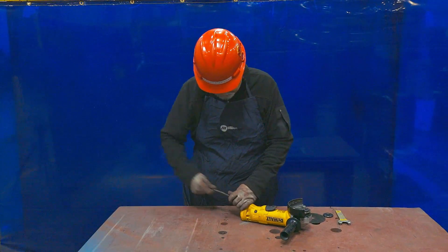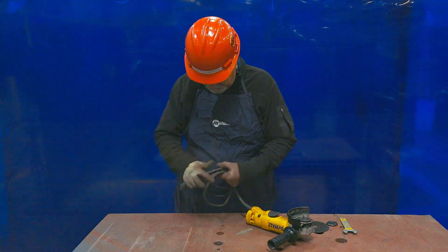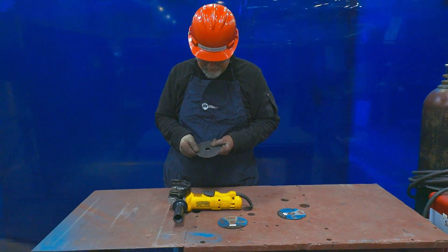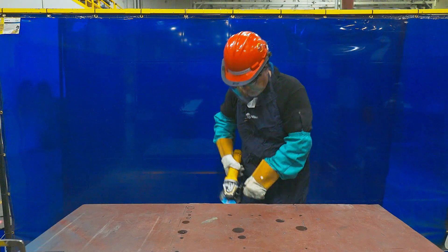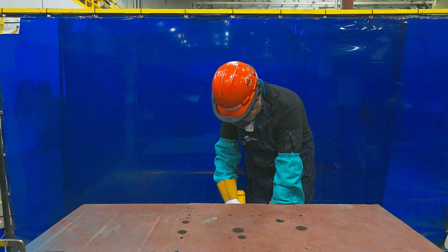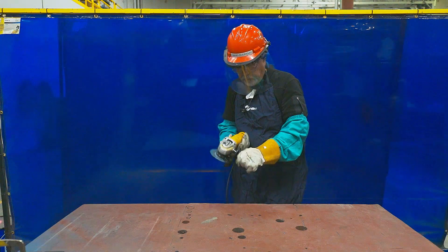Also make sure the electric cord is not frayed. Then inspect the cutting wheel and ensure it is free of cracks and nicks. Whenever a new cutting wheel is installed, make sure you tighten the round wheel nut firmly with a fork wheel nut wrench. It's recommended to run the grinder while holding it away from others for five to ten seconds — this will tell you if you've installed the wheel correctly.